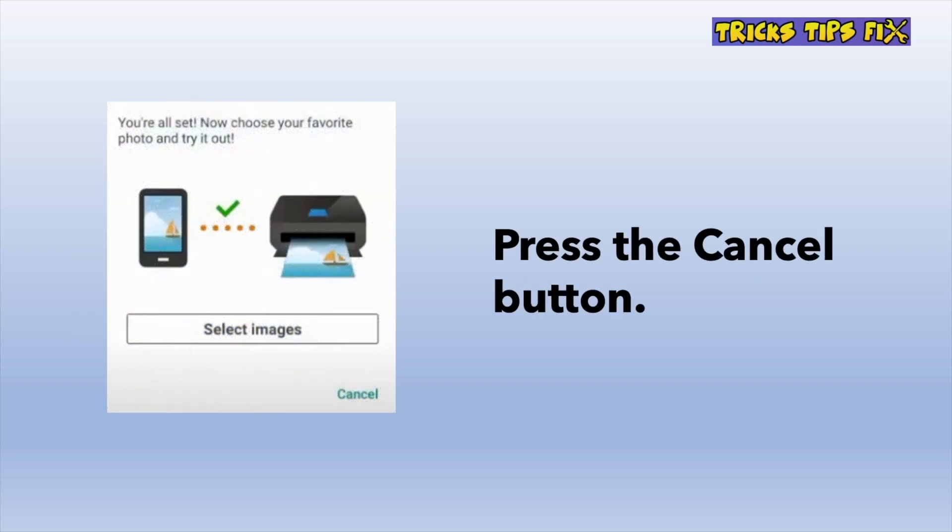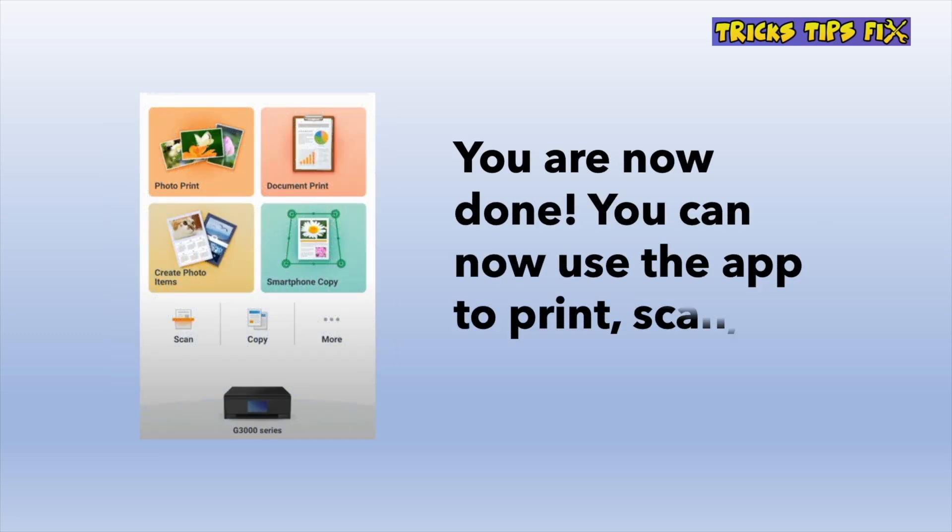Then you're going to get a screen which you'll press cancel on. And finally, you'll get a page that means you're done — you're connected. You can now print, scan, copy, and even do more with the app.